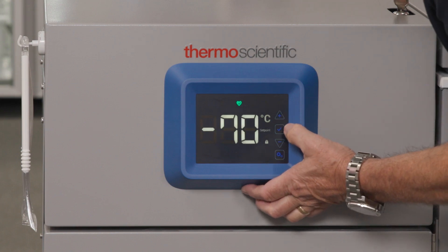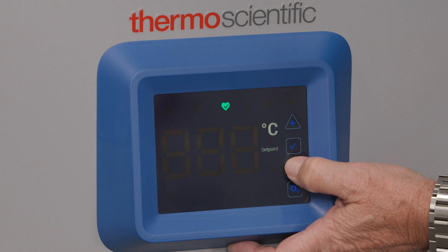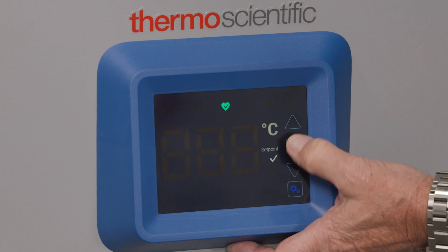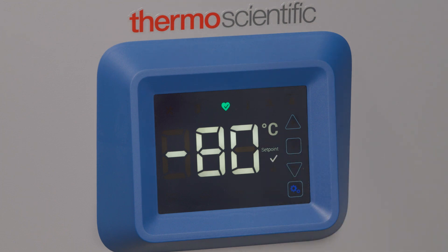To modify the control temperature set point, press the plus or minus button while displaying the unit temperature. The control setup is displayed. Adjust the set point to the desired temperature and select the check mark button to save the new control set point.